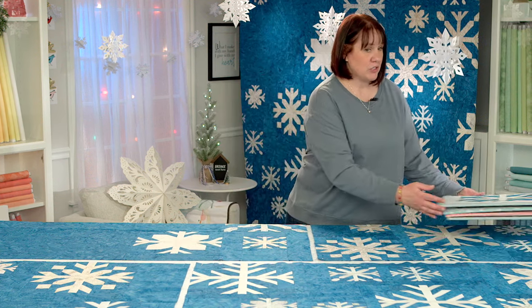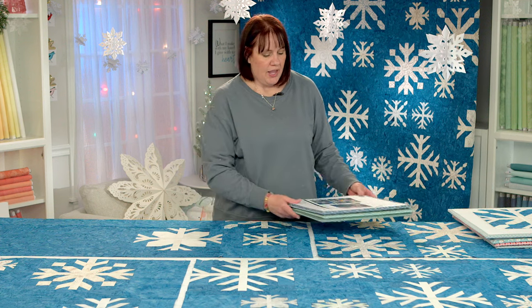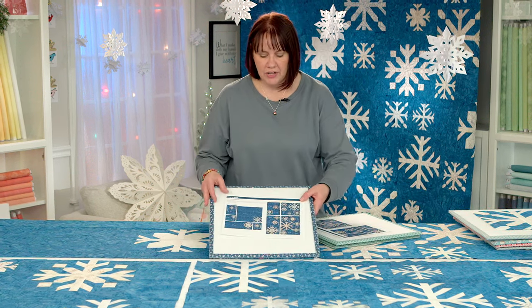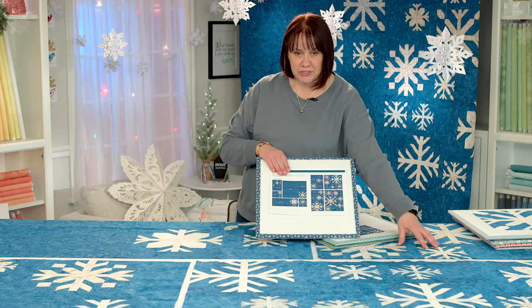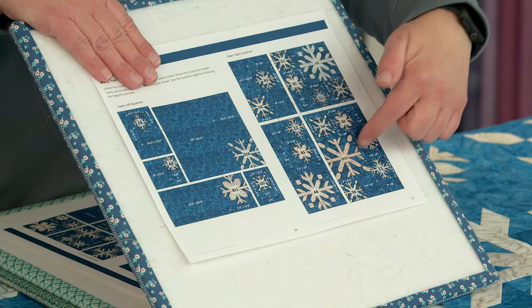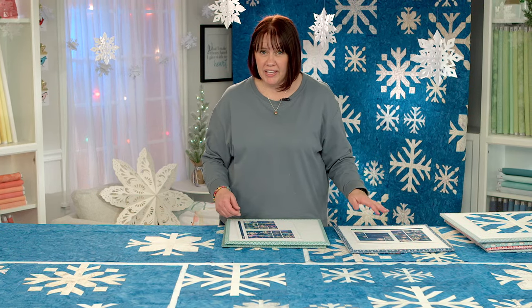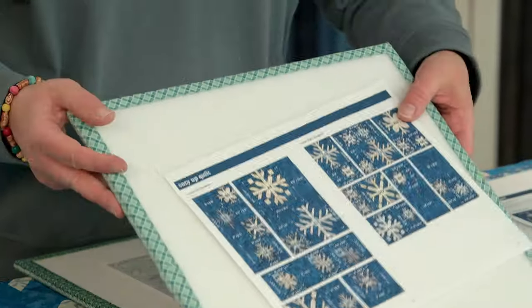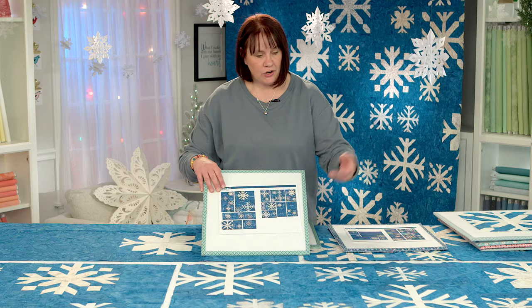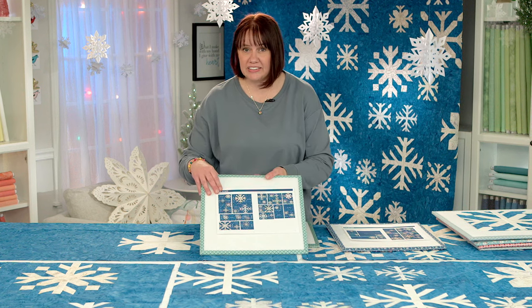Now that we've covered which blocks we've made, we're going to talk just a little bit about the quadrants. So here we have the four quadrants laid down. I'm just going to briefly show you on the pattern. We have our upper left quadrant, our upper right quadrant, our lower left quadrant, and our lower right quadrant. You're going to piece these into sections — just follow the instructions based on the size it tells you. And if you labeled everything from the beginning with those abbreviated quadrant labels, everything goes together really quickly.